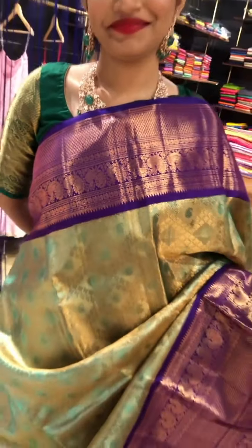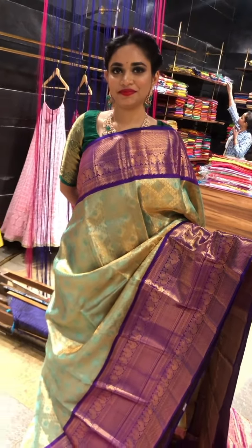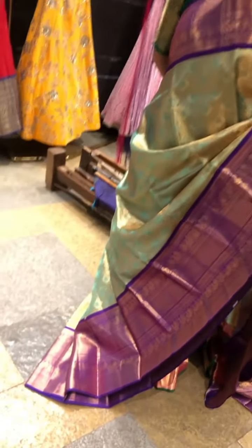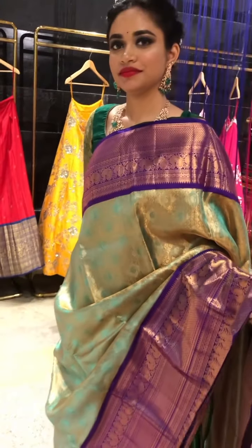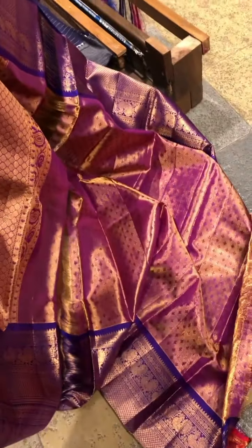And this is the body — body is tissue with nice diagonal stripe design with mangoes in between. And this is the top border. It is a very dazzling piece. And this will be the pallu and this is the blouse.